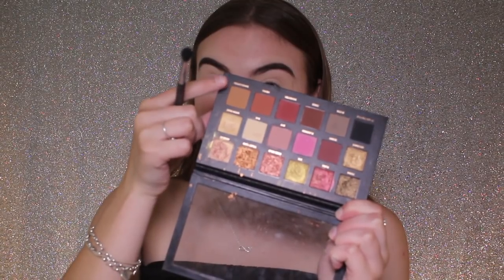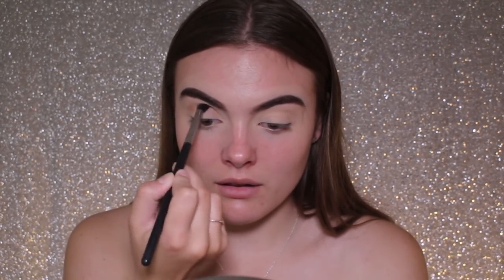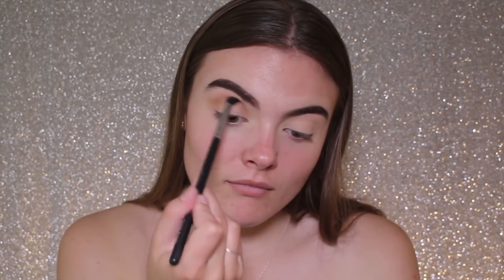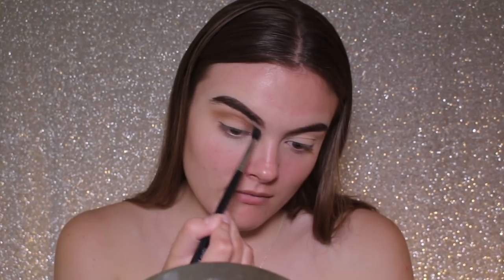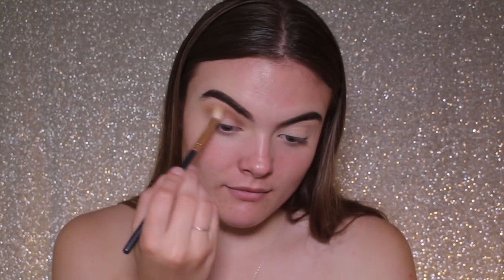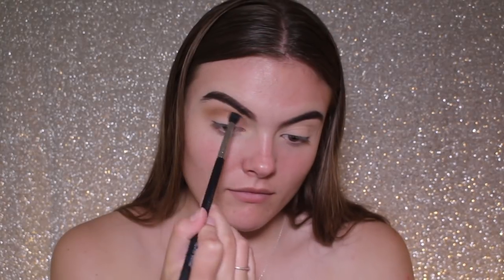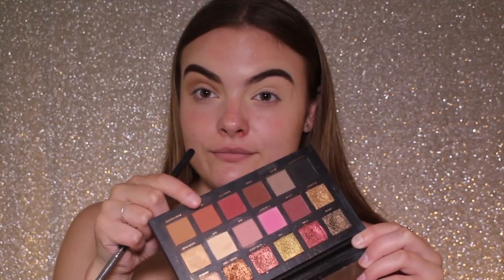First off I'm going to take the shade Sandalwood. It's a really nice brown colour for a transition. I really like using this as my transition shade always when I'm using this palette. I'm basically just going back and forth from inner to outer of my crease building up the colour. With this step it doesn't really matter if you place the colour a little bit messily — I'm just trying to pack the colour on and build it up so that the other colours blend nicely on top.